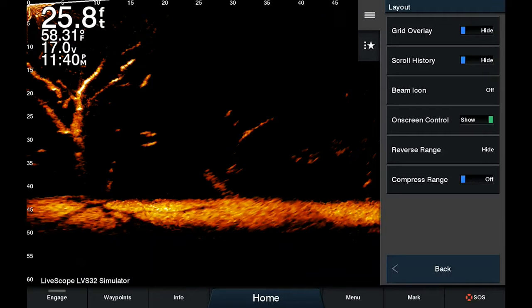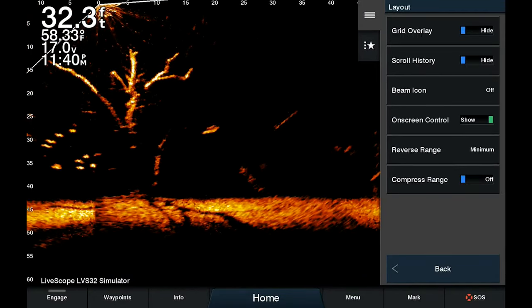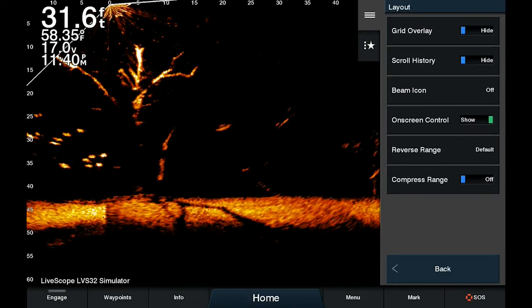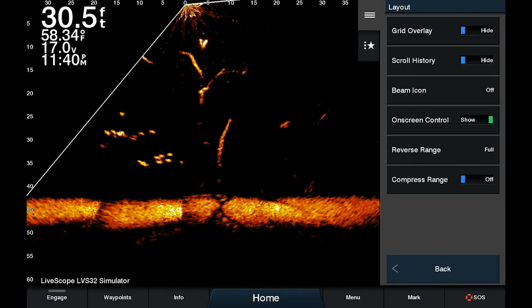So to recap: Reverse Range on Hide cuts off at zero. Minimum lets you see 25% of the back range. Default gives you 50%, which is what we're used to seeing. And Full lets you see the entire range.